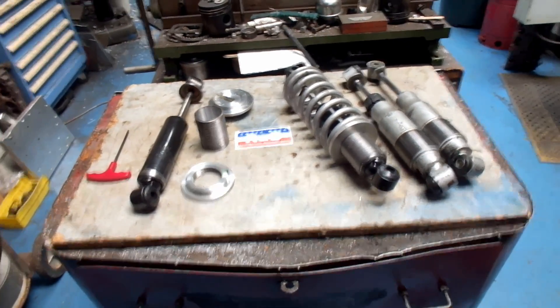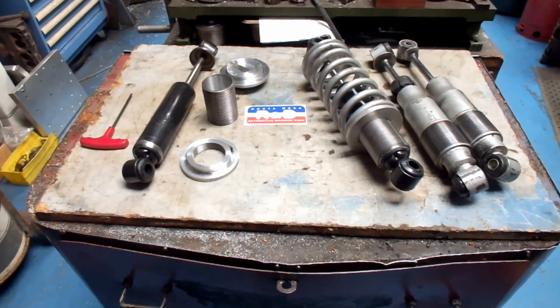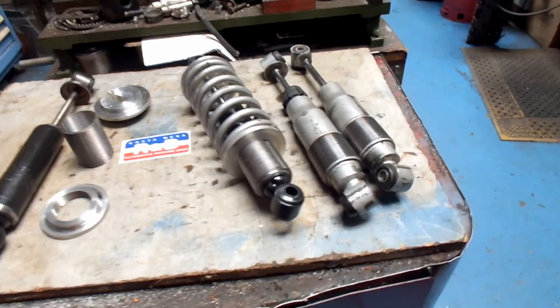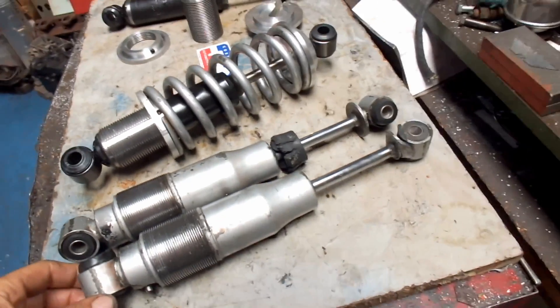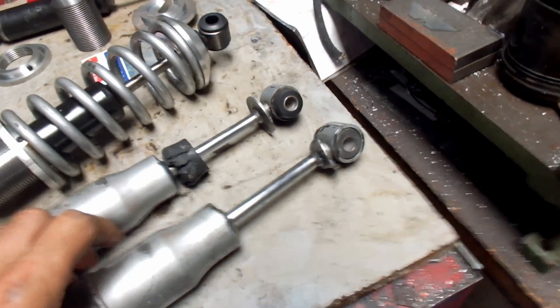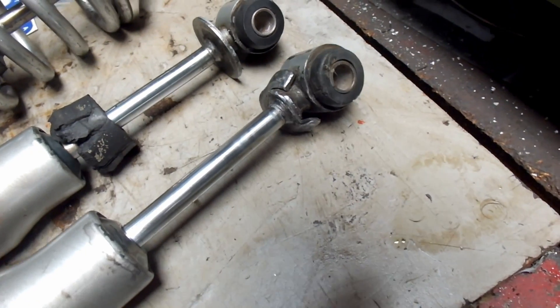Hi, it's John, Costa Mesa R&D. Today we have a couple of shocks that I've fiddled around with here. We had a customer come in with a couple of SPAX shocks that were coilover units and, as you can kind of see here, they're pretty well beat up.